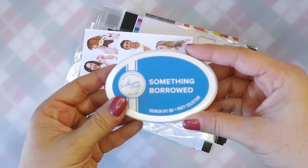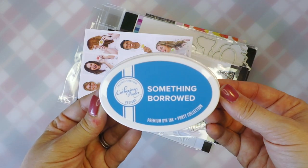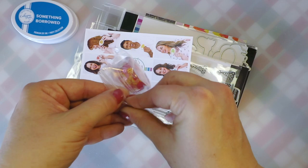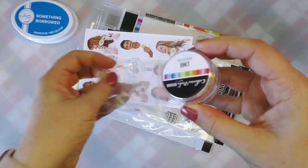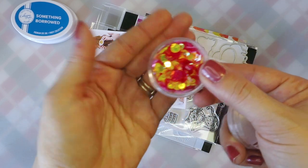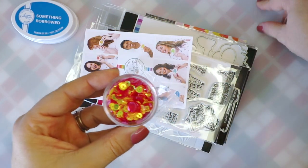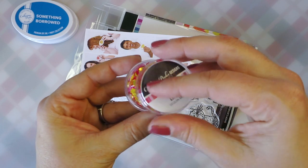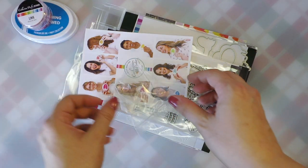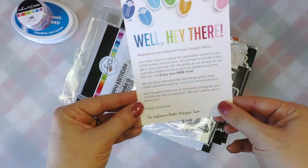This box contains two different product bundles. The first item is this beautiful full-size ink pad in Something Borrowed, a really pretty shade of blue. I'm excited to see how that ink fares compared to some of the others I like to use. And then this gorgeous collection of sequins in the Lima Mix. One of the product bundles is kind of Peruvian in theme, so this color combo is totally on par with that South American flair. Really, really cute — and our little welcome card.